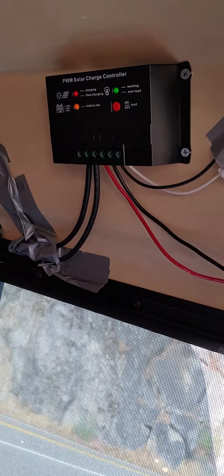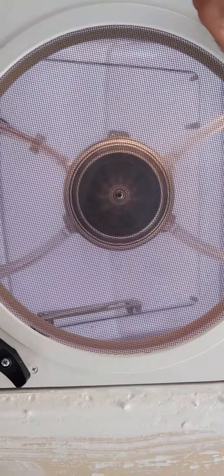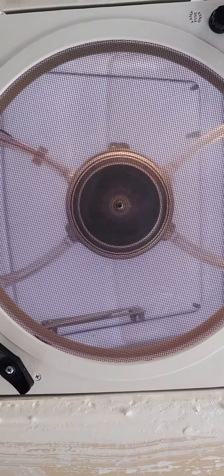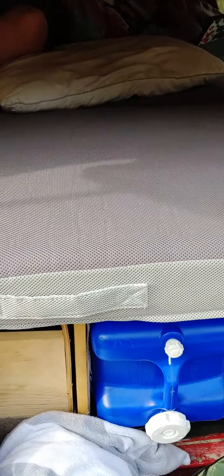On the inside I have my solar controller with everything wired to it, my Fantastic Fan right here, and a 4-inch memory foam mattress — which is very comfortable.